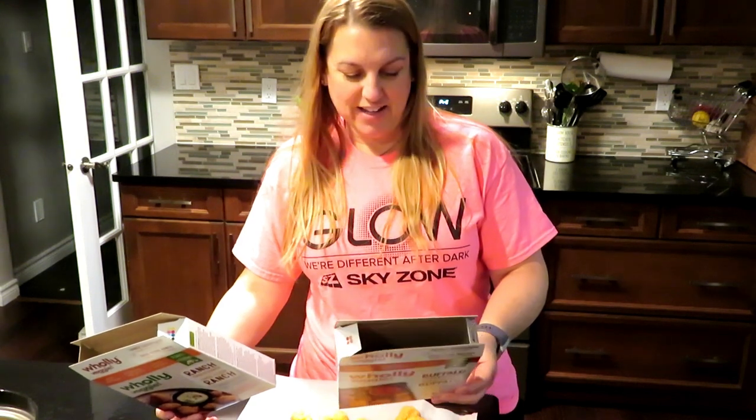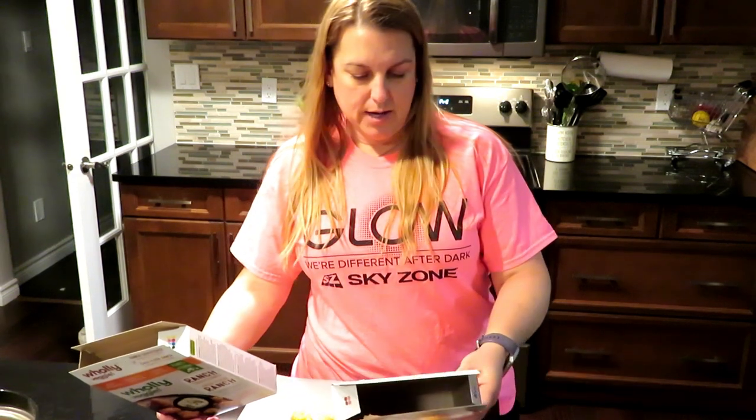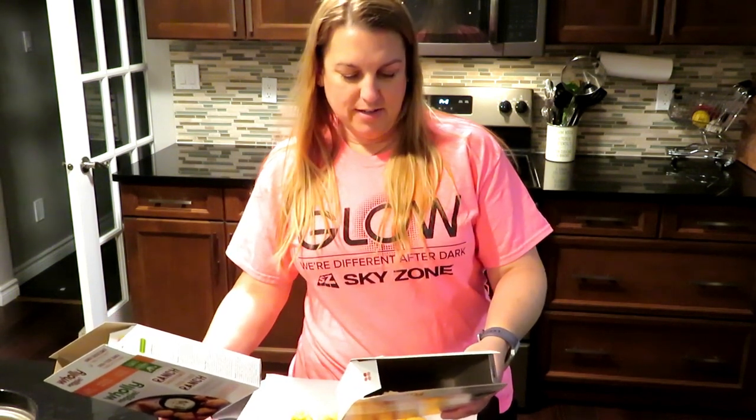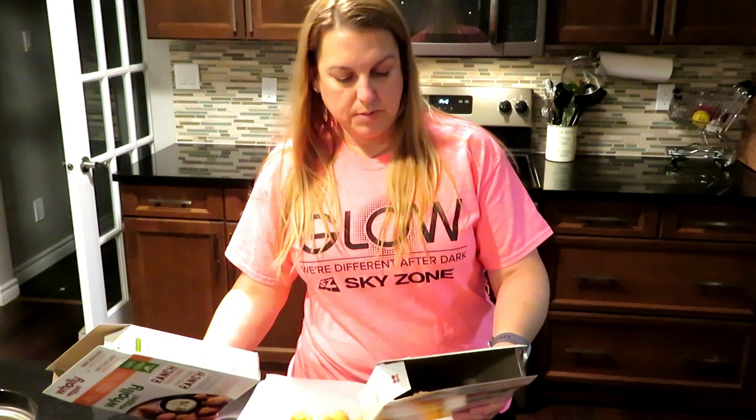I like the fact that the calories are listed for six pieces, which is their suggested serving — 140 calories, six grams of fat, zero grams of cholesterol. Cholesterol only comes from eating animal products, so all three products are vegan, hence no cholesterol. Obviously there's sodium — 230 milligrams. One gram of fiber, one gram of sugar, and two grams of protein. For a quarter pouch of sauce it's 15 calories, one gram of fat, zero cholesterol, and 140 milligrams of sodium.